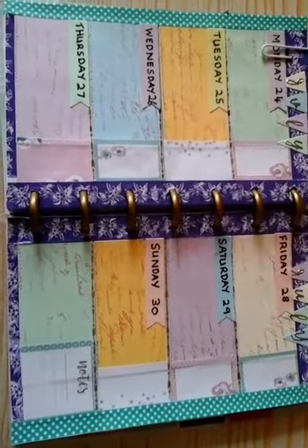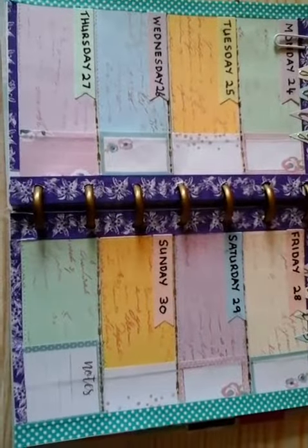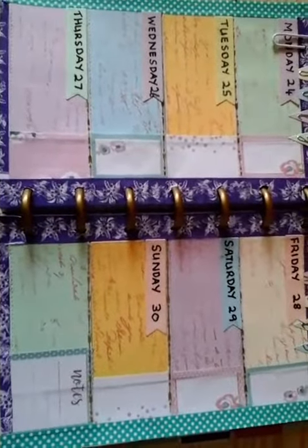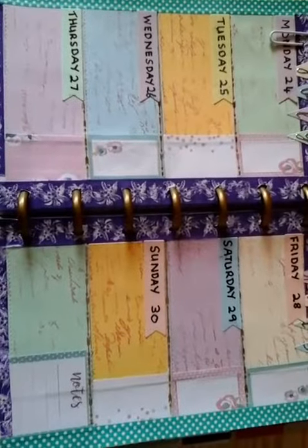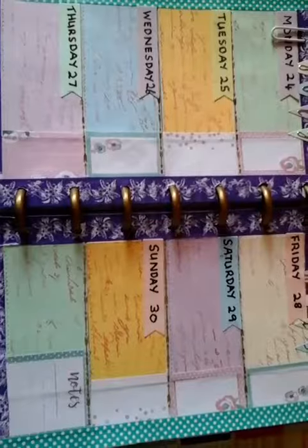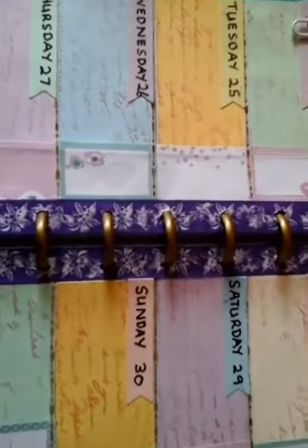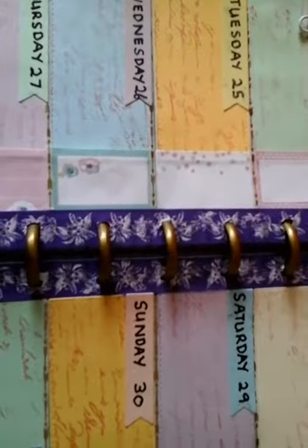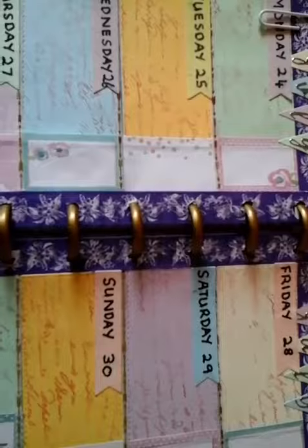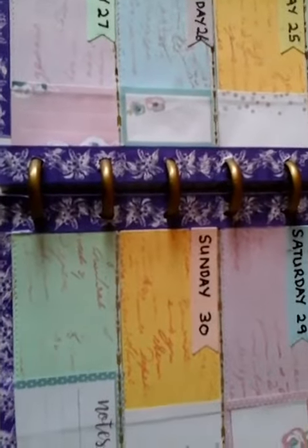On this one I decided to completely cover the day sections, so I cut some papers and overstamped them with a script stamp, and then on the ends I've put some little post-it notes.